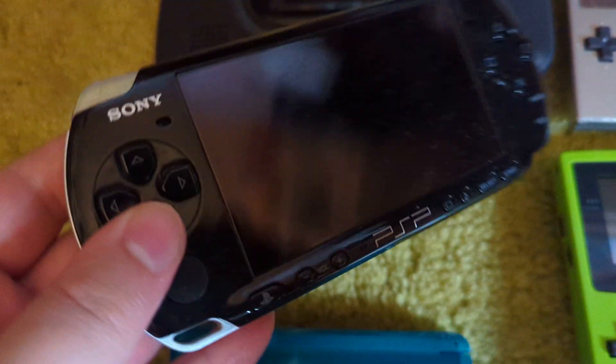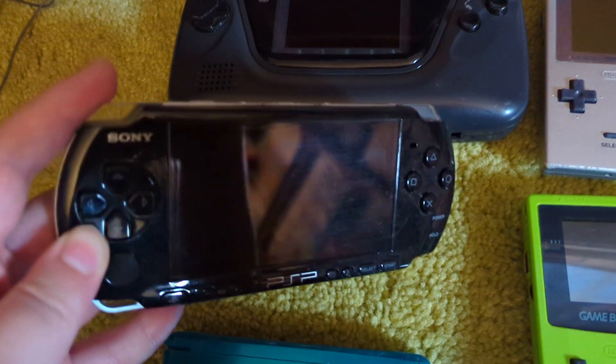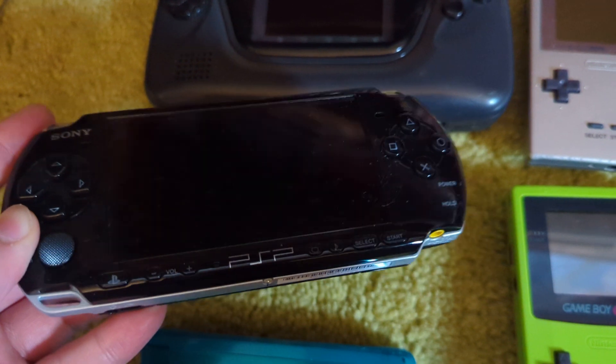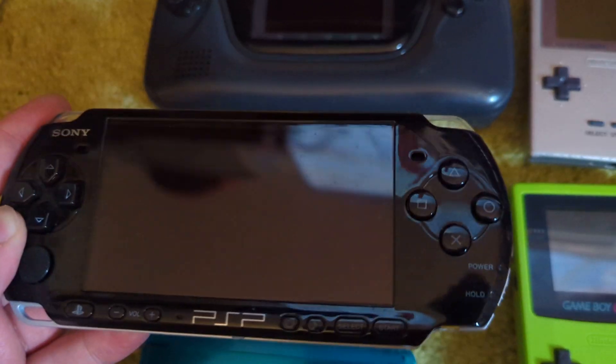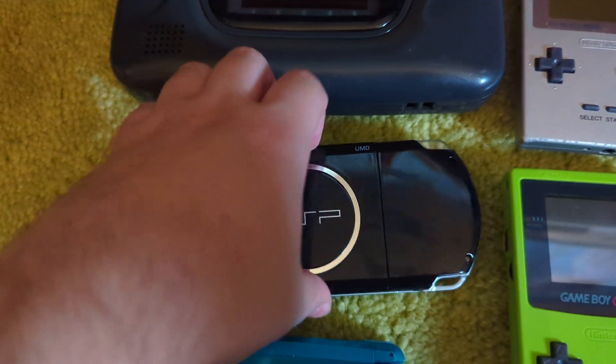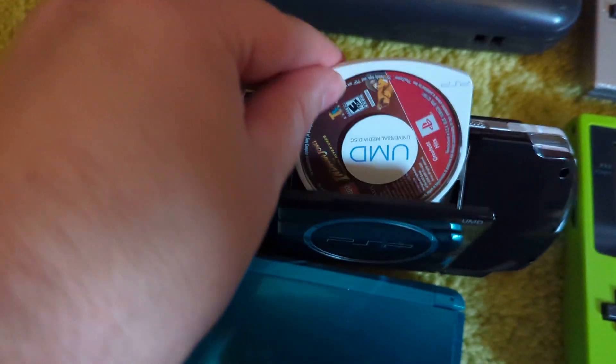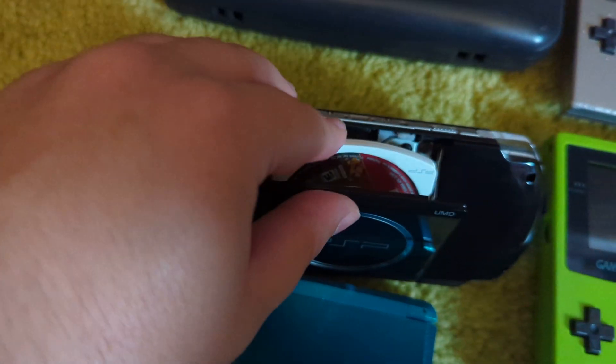Here is the only other non-Nintendo handheld I have: the PSP. I don't have the Vita or the other models. This is just okay — it's impressive, but I don't really have much desire to play it. I wonder if I have a game in here... UMD... it looks like I do. What was I playing? Lego Indiana Jones. Nice.